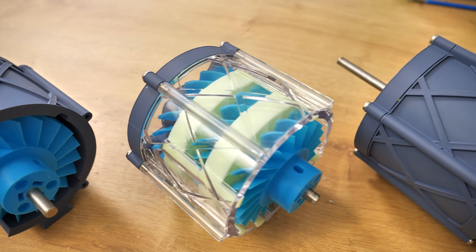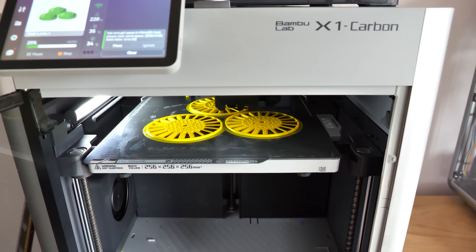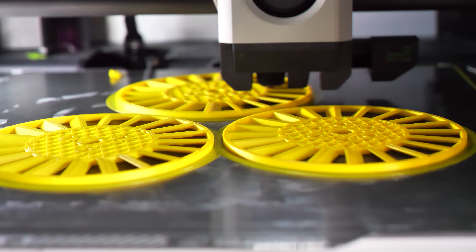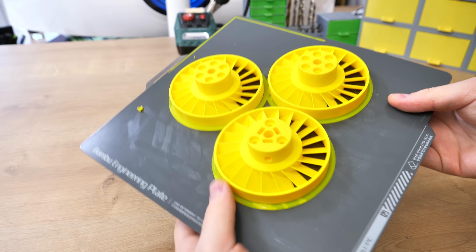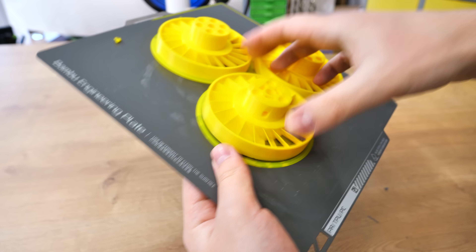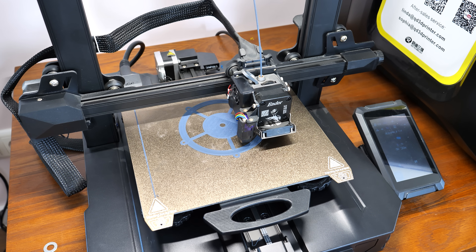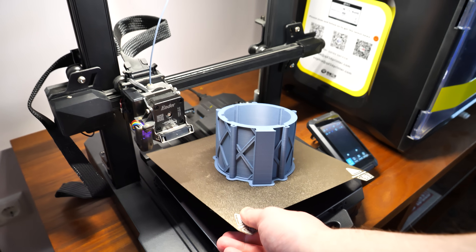Now we know how this 3D printed turbine works. Next it's time to print all the necessary parts and start building. For the rotors and stators I use my super fast Bambulab X1. They are printed with quite strong print settings — the wall thickness is 5 layers. I wanted those blades to be completely solid, but I didn't want to print with 100% infill because the middle section doesn't have to be solid; it's just a waste of material. The housing and lids I printed with my Creality Ender 3 S1 Pro, and I used PLA for all 3D printed parts in this video.